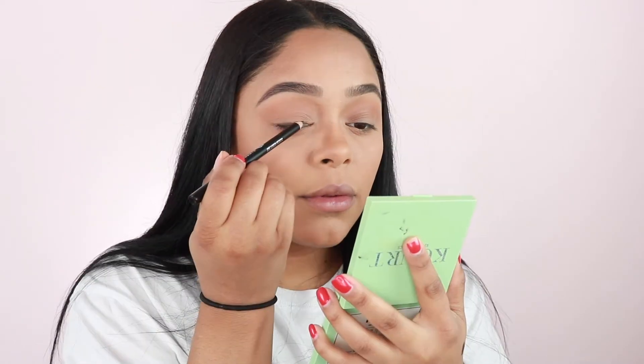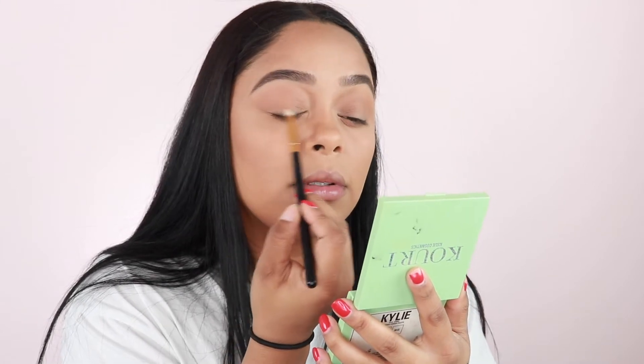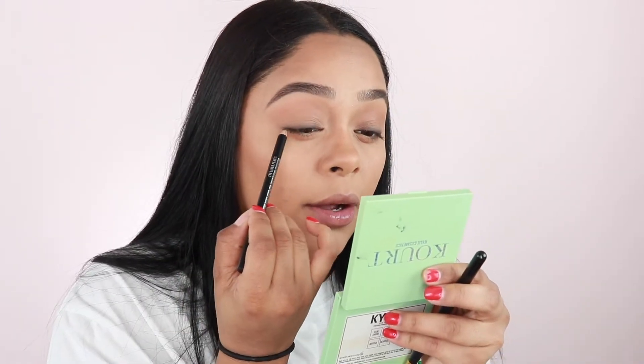For eyeliner, I'm going to use this one that I got out of my Boxy Charm. This is the John Tellebleu — I'm not sure how to pronounce it, but it's in the shade 903, dark brown. I'm going to warm it up on the back of my hand first. Now I'm going to take a pencil brush by BH and just smudge it out. I'm going to apply a little bit more just on the outer part of the eye. Once the liner is blended out, I go in and add one more layer just as close to the lash line as possible.